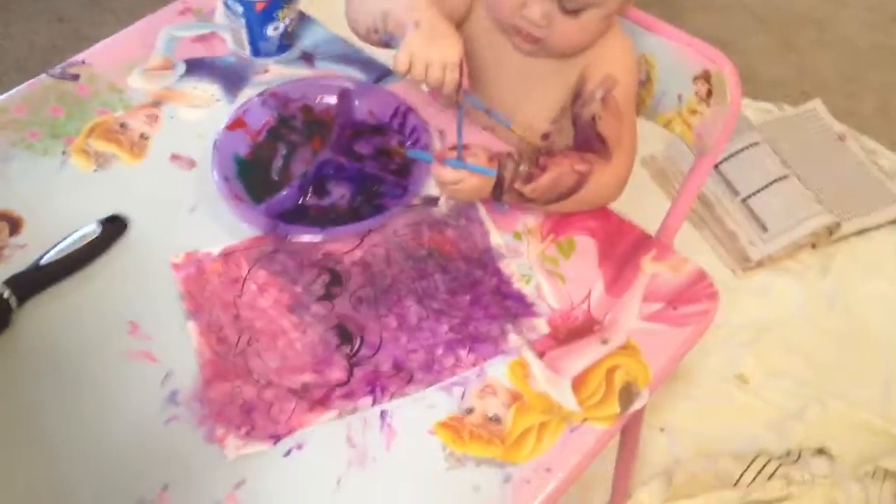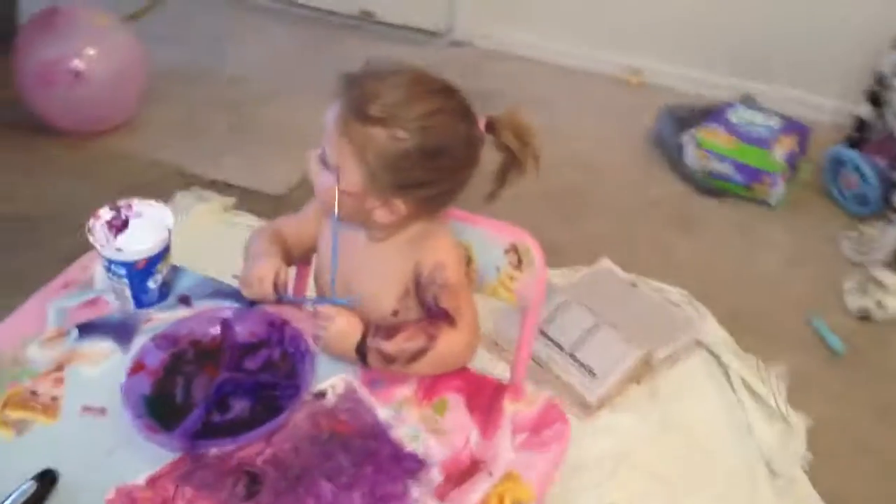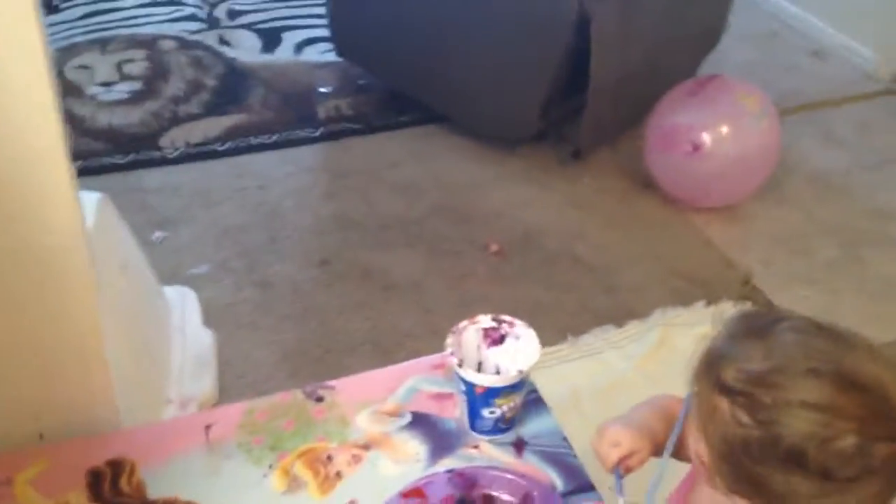I actually add water to it to make it lighter because it's really dark. I gotta get some more because we're out. It comes with pink — I got this two-package. That's brown. We don't really use brown a lot. And then there's blue, and the other one has red, yellow, green.